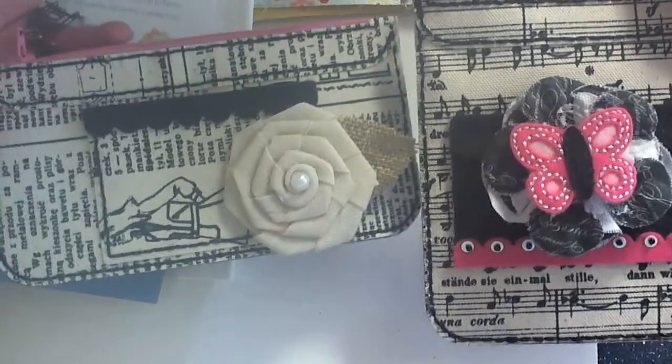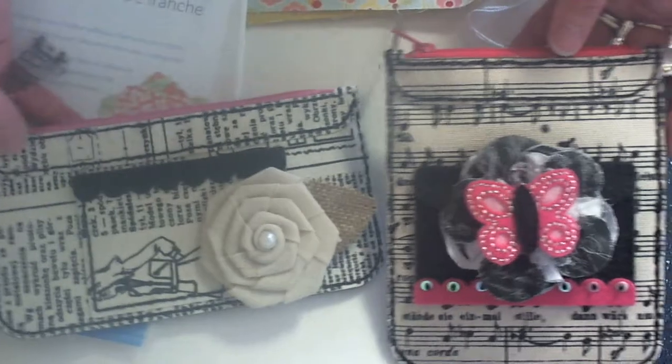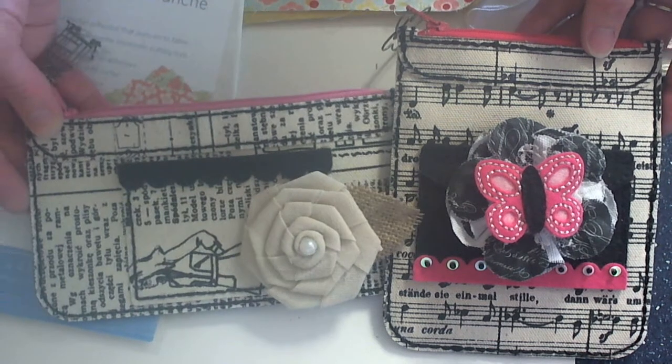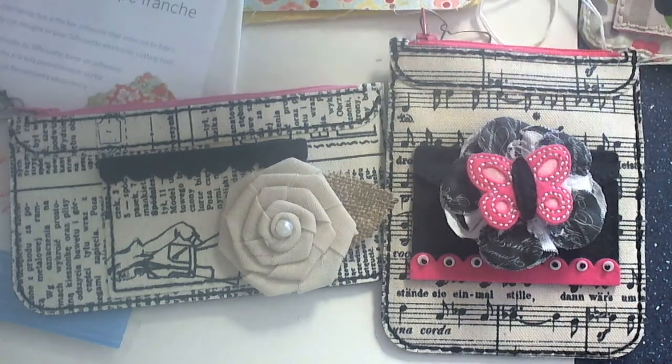I hope you've enjoyed my video today. I wanted to stop in and share with you my fun purses. I hope you'll check out my blog for more information and more photos, and I will be making some more and sharing those as soon as I have them done. Thanks so much for stopping by today. You can find me at LarissaHeskettDesigns.blogspot.com. Thanks so much for watching and have a fabulous day. Bye!